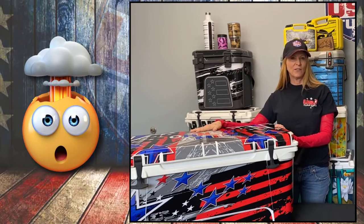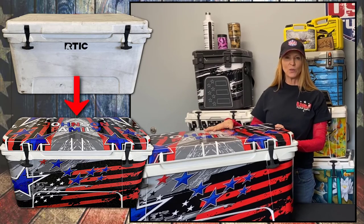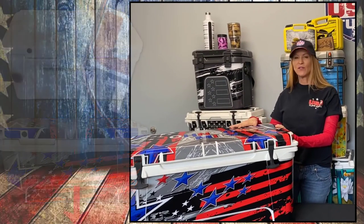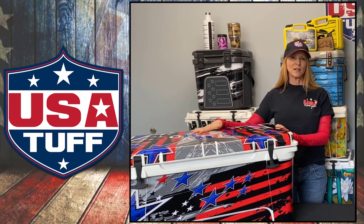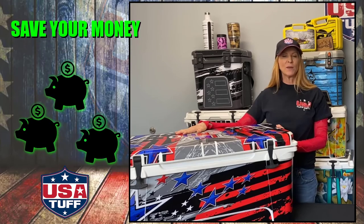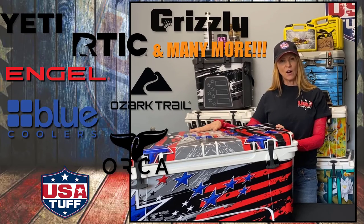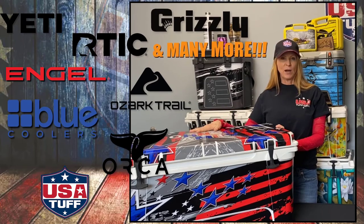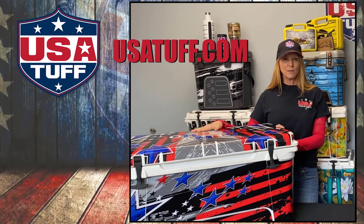We have now completed the final wrap installation. We took an old cooler that was dinged, scratched, and looking a little worse for wear and made it look brand new again with a customized cooler wrap. This particular design is great for our Fourth of July celebrations coming up, and because the material is so durable this wrap will last for many years to come. There's no reason to buy a new cooler — just give your old one a makeover with a USA Tuff cooler wrap kit. We have wraps for over 30 different brands, including Yeti, Orca, Ozark Trail, Arctic, and Blue coolers.